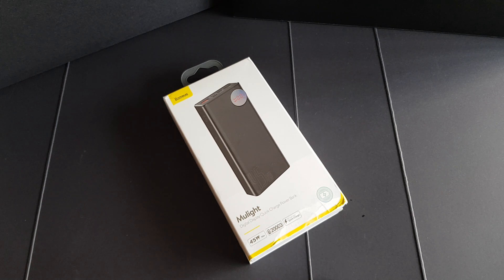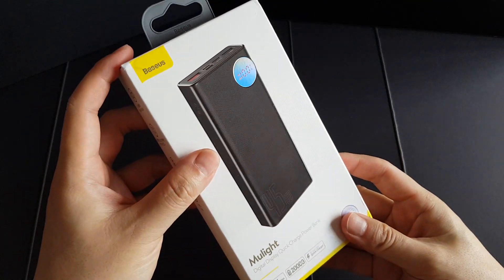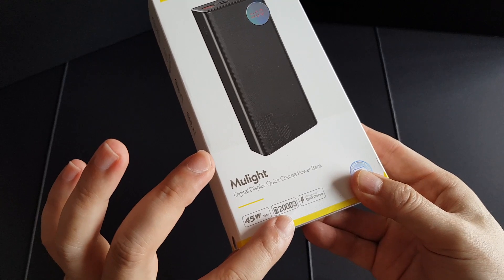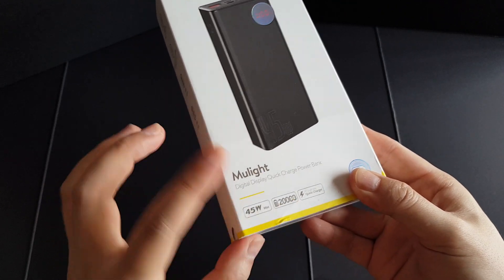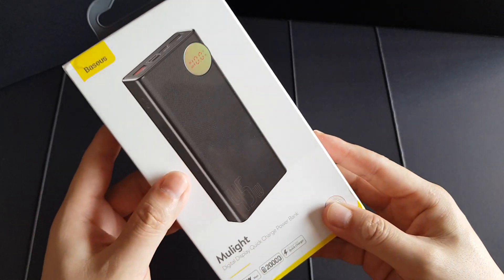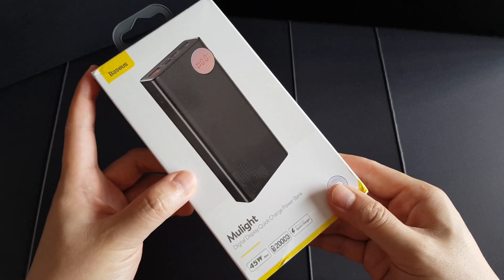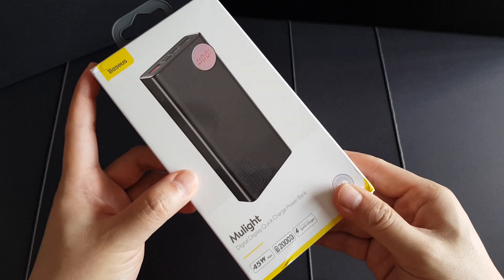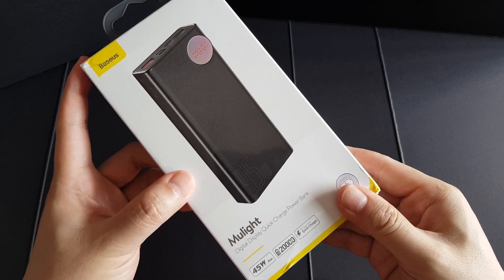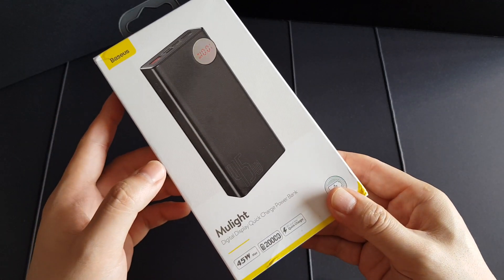Hey guys, this is Mark Yu here again. Welcome back to my channel. Yesterday I got myself a new power bank by Basius, which is a 20,000 mAh battery power bank that supports maximum 45 watt charging. This power bank is supposed to be able to fast charge the Samsung Galaxy S20 Ultra or Samsung Galaxy Note 10 Plus with maximum 45 watt charging via Super Fast Charging 2.0.